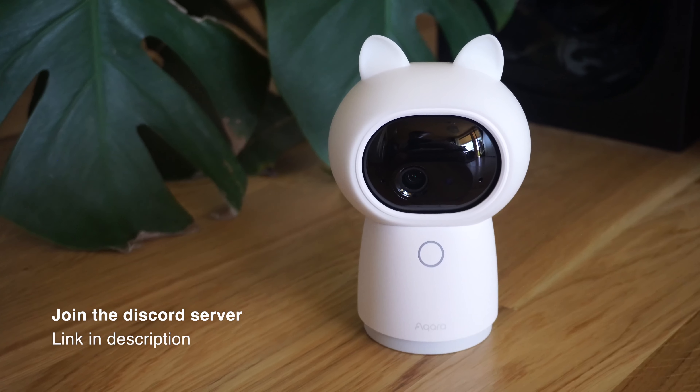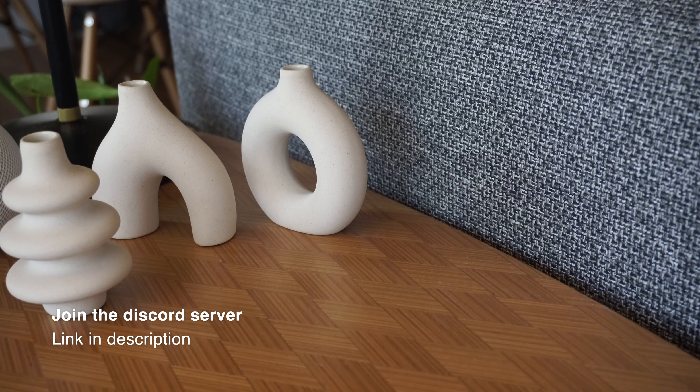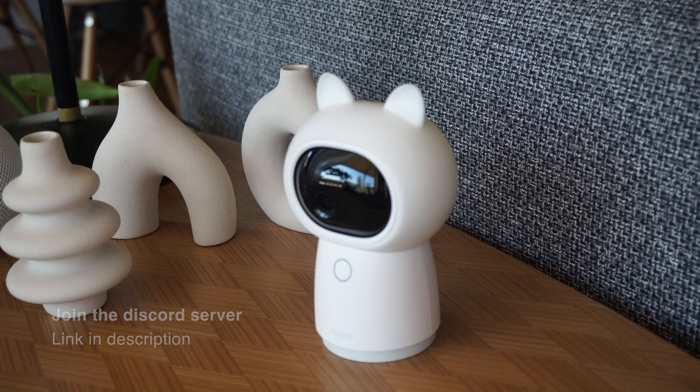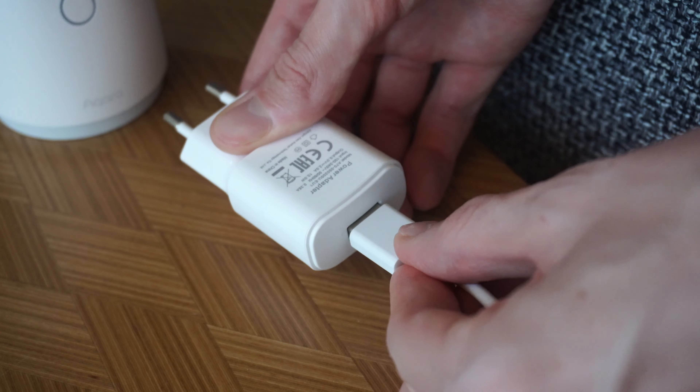If you don't like this cat aesthetic, which I personally really dig, you can also remove this cover. Now let's get it installed. First, place the camera and connect it to power with the included power supply and USB-C cable.